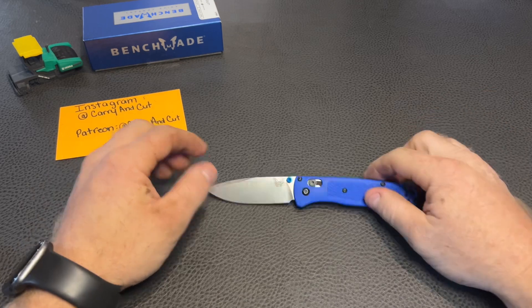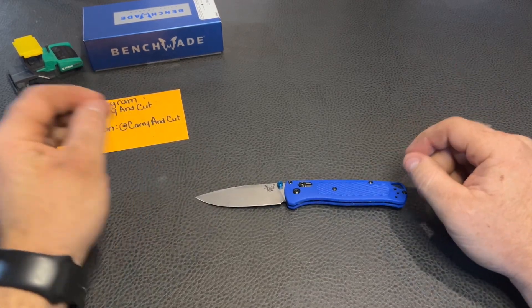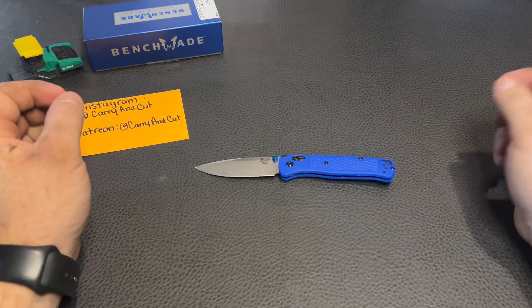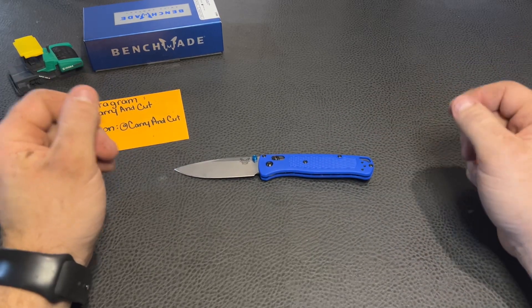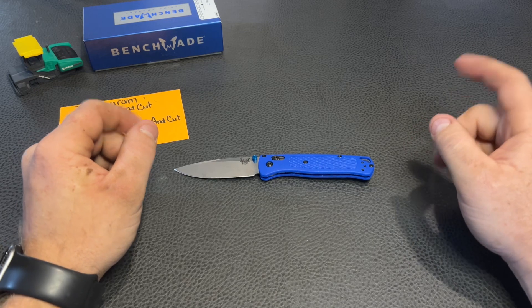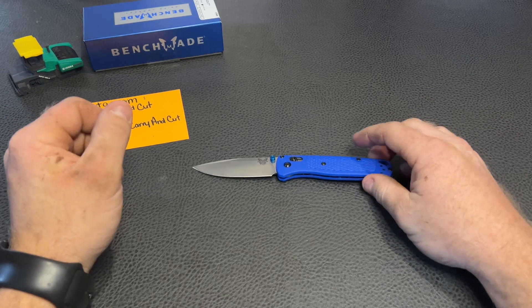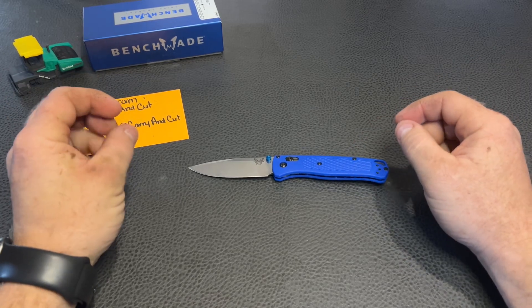We're also going to be doing a full teardown, disassembly, and maintenance on this knife. I know a lot of you guys like to see the teardowns, breakdowns, and maintaining your knife — cool stuff like that. It's fun for me too. I guess you could say, if you guys watched the knife therapy stuff, it definitely is somewhat like therapy — cool to just tear down your knives and put them back together.